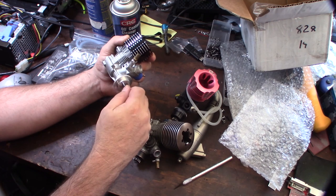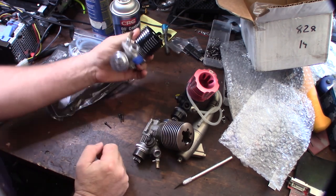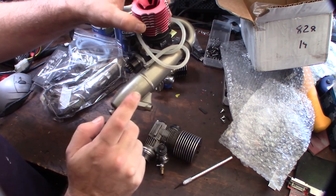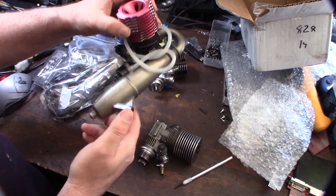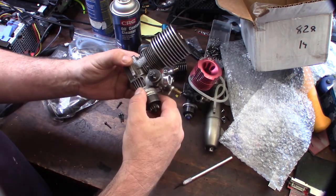Alright, cool little score — 120 bucks. I'm kind of bummed because I just bought this exhaust pipe for 60 bucks. Alright guys, awesome — look forward to having fun!